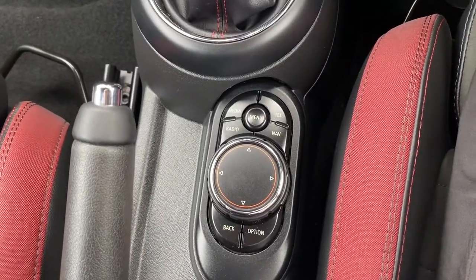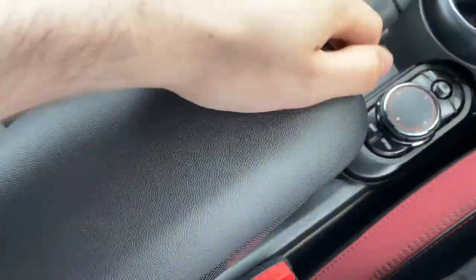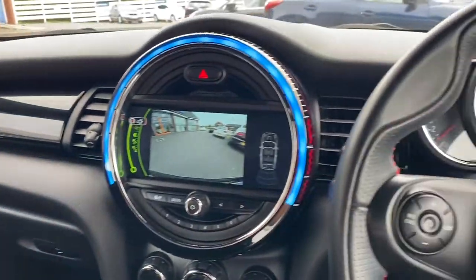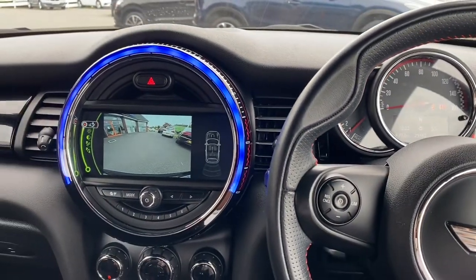There are two extra cup holders just behind the six speed manual gearbox, and this is where you will be controlling the infotainment system. There's an armrest in the middle with some extra storage, and it's just a nice design all over the car with some red stitching.